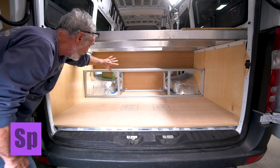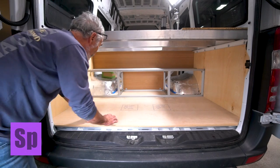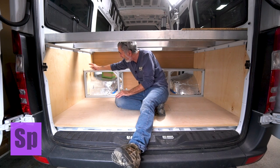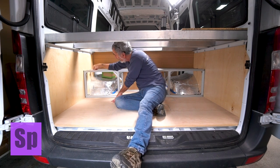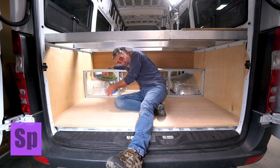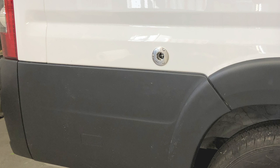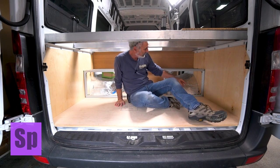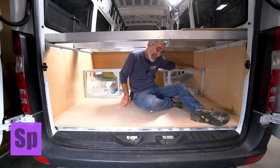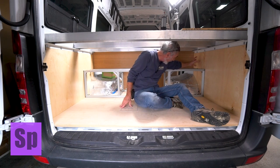It's resting up against the bulkhead and right against my walls on either side. On this side of the van, I'm going to have my shore power connection on the outside. That wire is going to come in from the rear of the shore power connection, come through here, and go to my inverter. On this side, I'm going to have my little outdoor shower — this is going to come through the wall. It might have to be up here because of how tight the chassis is.